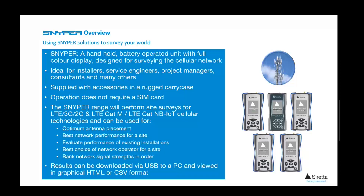In addition, we have an LPWAN model for surveying LTE, CAT M1, and NB1 networks, and this is also capable of 2G network surveys. Results can be downloaded via the device's USB port to a PC, where they can be viewed in graphical or CSV format.